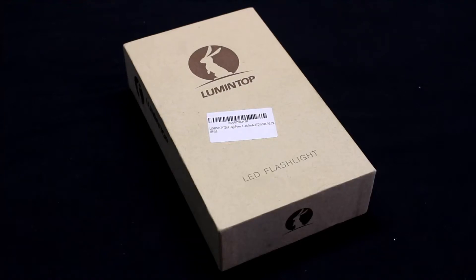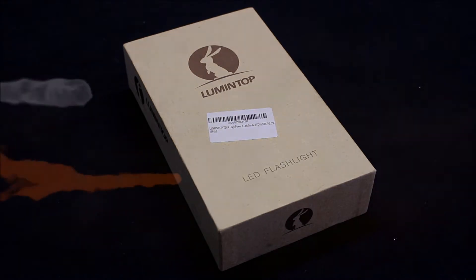In this video we're going to check out the Lumentop TD-16 LED flashlight, so let's get started.